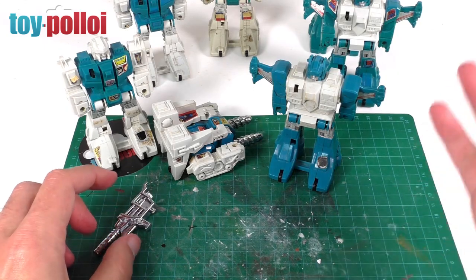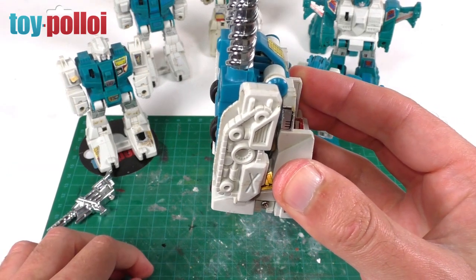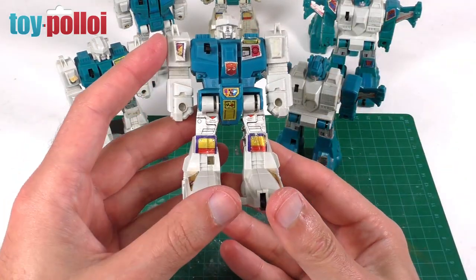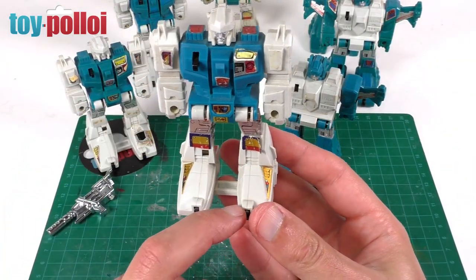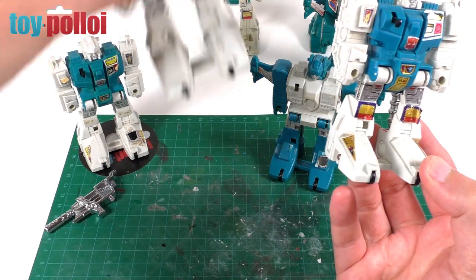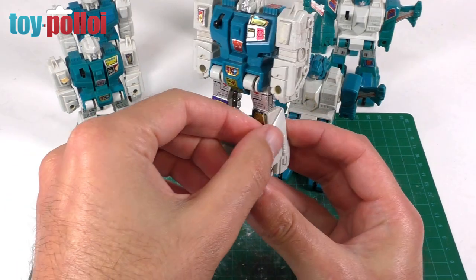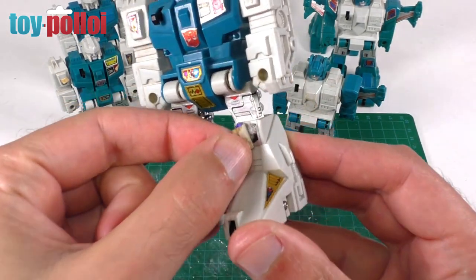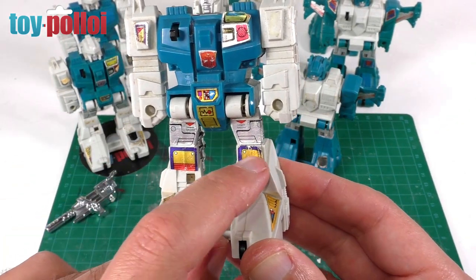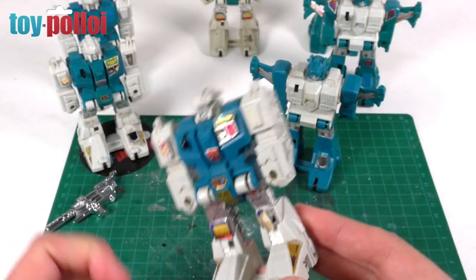Generally they're very filthy. This one does have an interesting sticker issue - the rub sign that should be on the feet is actually under another sticker here. I'm going to try and salvage that by taking the top sticker off without damaging it, then removing the rub sign and moving it onto the foot. That would look a whole lot better.